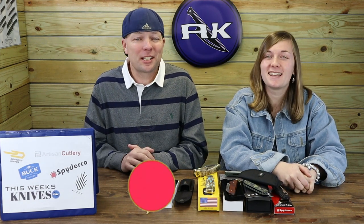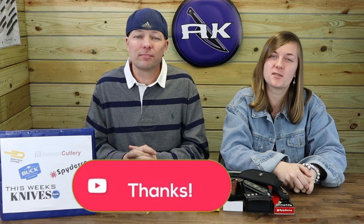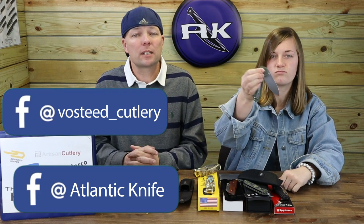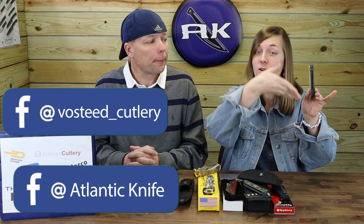Make sure to like, share, comment, and subscribe, and ring that bell — that way you're connected to AK and all its content, and you get entered into giveaways. Right now we're hosting the collab giveaway with Vosteed. Follow Atlantic Knife, follow Vosteed underscore cutlery, and comment and share the post on your page publicly to win a brand new Vosteed Raccoon button lock with full micarta handle and backspacer, plus patch, cleaning cloth, pouch, and tin. Details and social media links are in the description below.